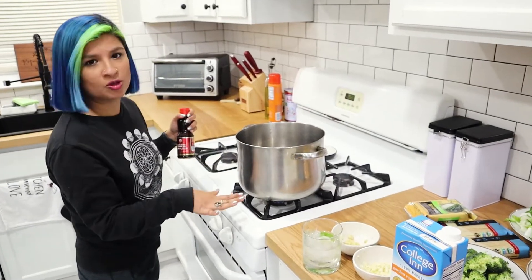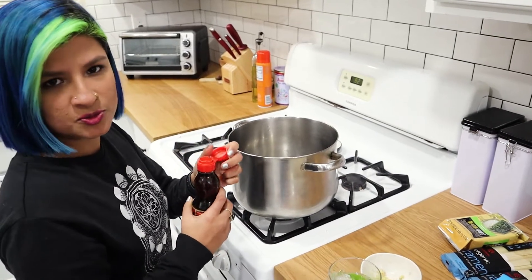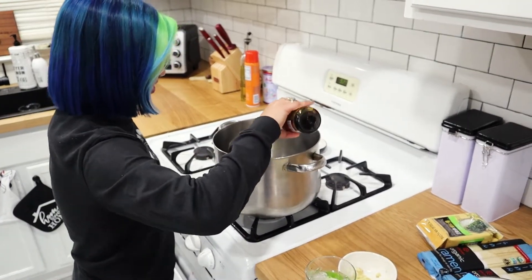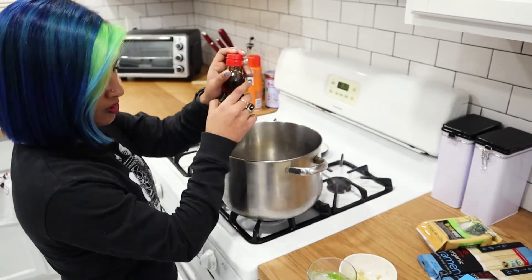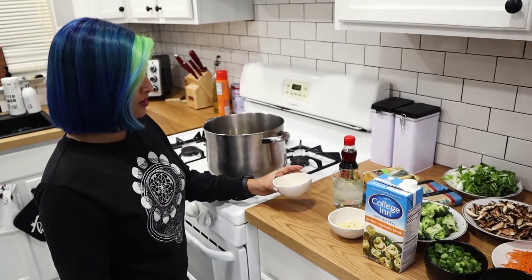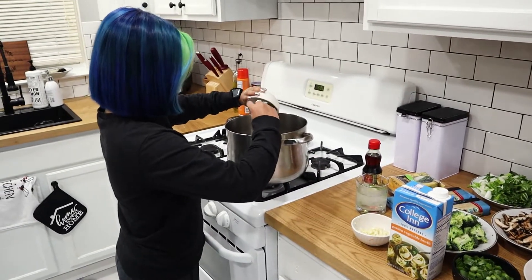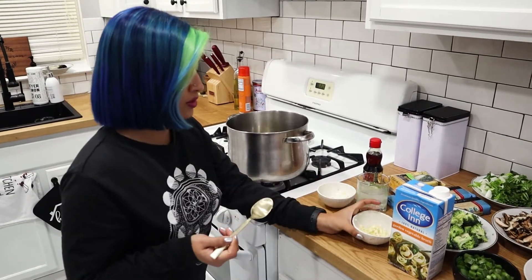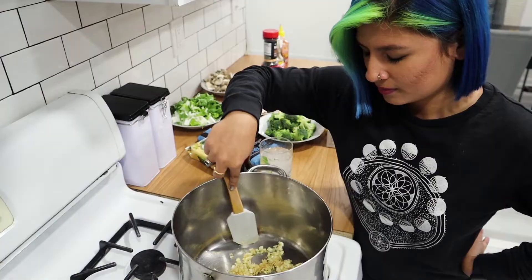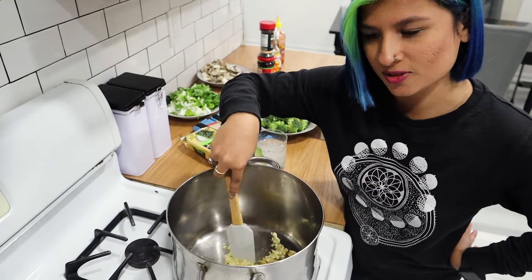I have a pan here on low-medium heat. Put about a tablespoon or so of sesame oil — I typically just wing it — and let it heat up a little bit. Then we're going to add in that ginger as well as the garlic.